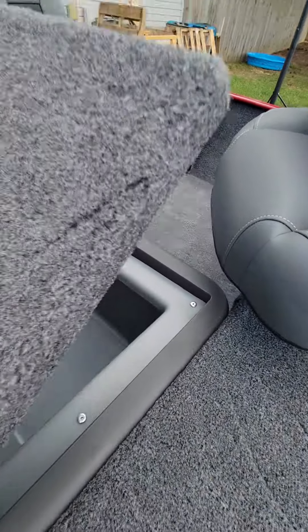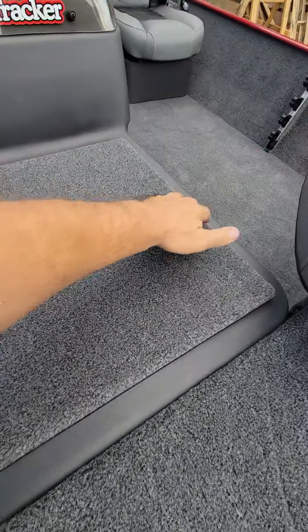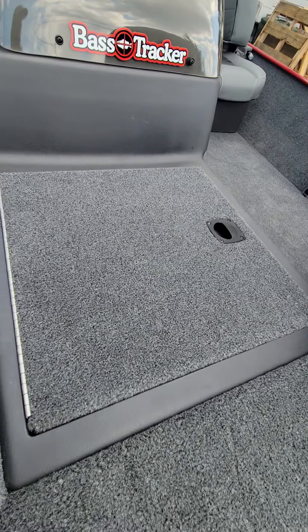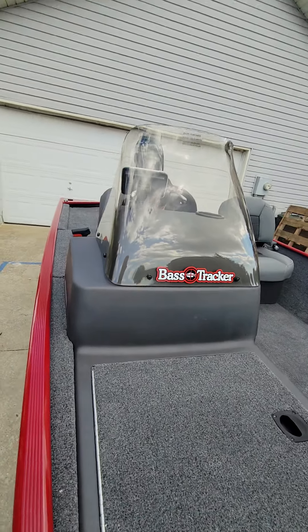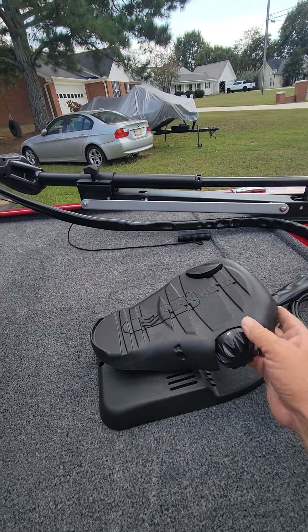Got a nine-gallon live well — we'll fill it up with crappies, ain't that right boy. Got a good seat and the Minn Kota trolling motor.